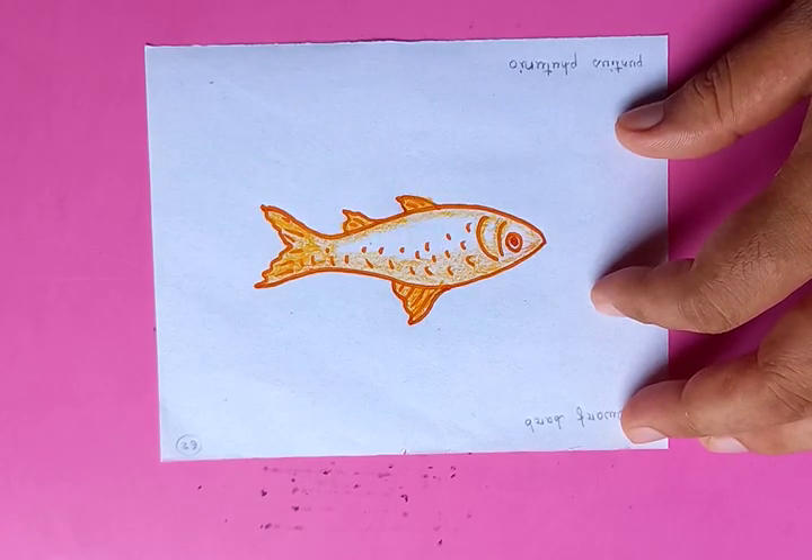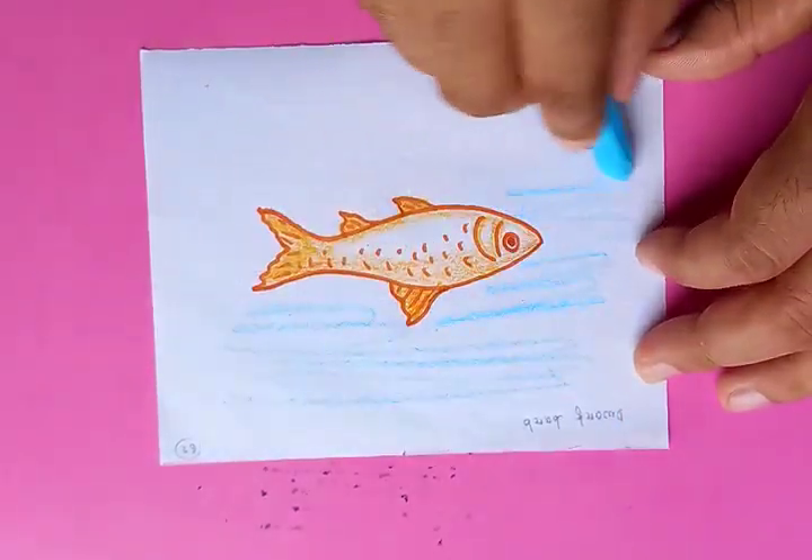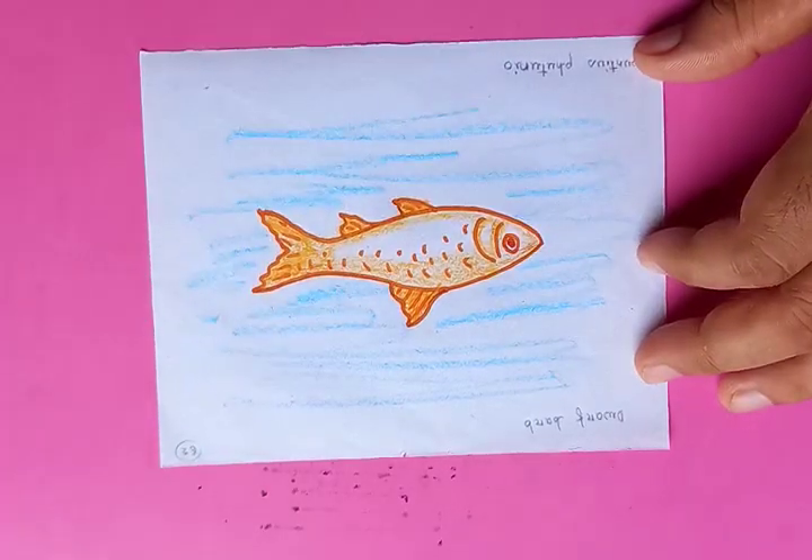After that, we are going to put the fish in the water. You can see I'm using the crayons — blue color — just to define the water.